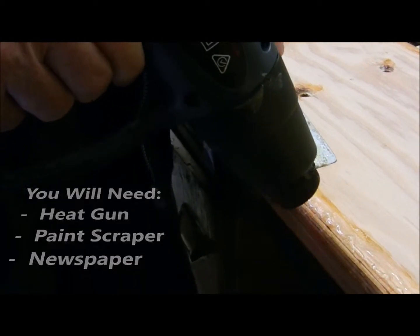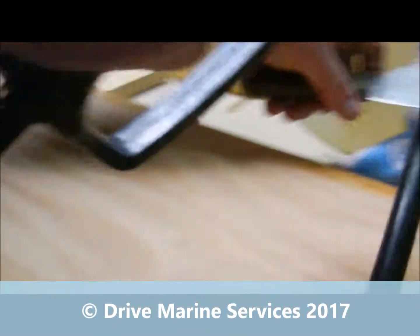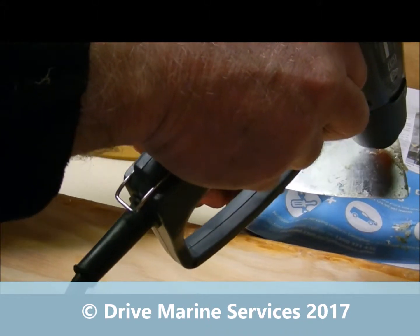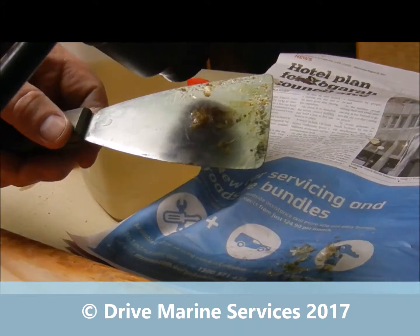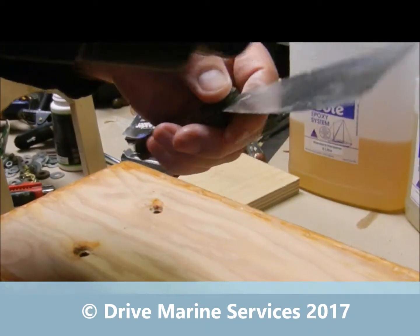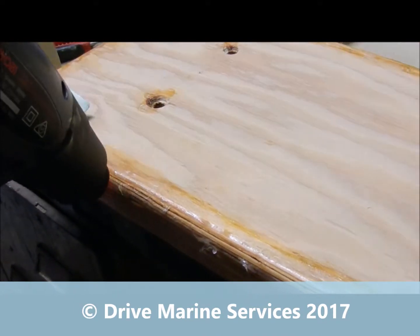So we've got sticky stuff in amongst good stuff here. Our aim is to get rid of it — see how it's melted? Just go along and clear that. Our dags are going as well. Have some newspaper available so that you can wipe it off. I'll just melt this off. It's also a good way to clean up your metal paint scrapers — if the epoxy goes hard on them, just heat it up and it'll come off.